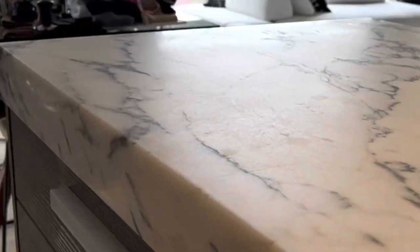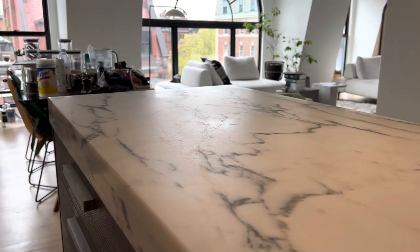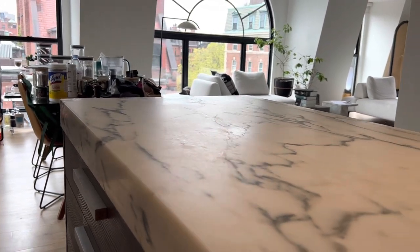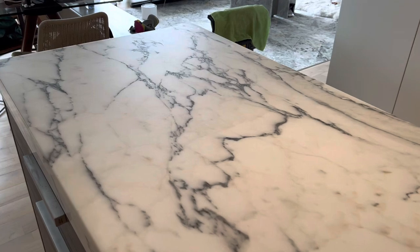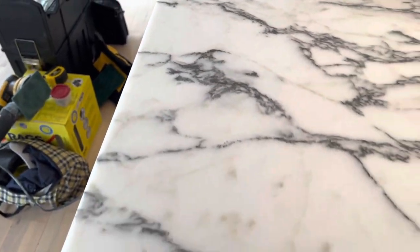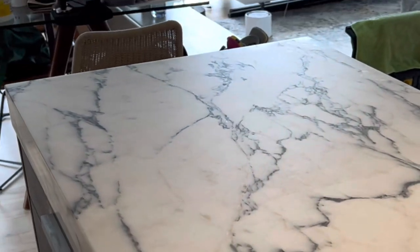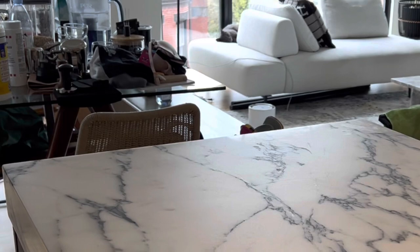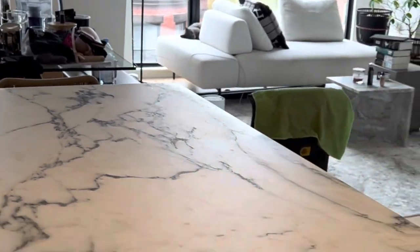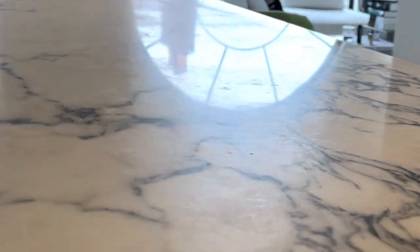As we work on the island, you can see that section obviously right there that I've already worked on. Still got a little bit to do towards the edges. The cool thing about doing this process is it really cleans up the stone, but it also just makes it nice and smooth — it feels very silky. You can see right there, just that bit of a difference, as opposed to what it was before and even what it is right here. You can see all the marks and etches and stuff like that.